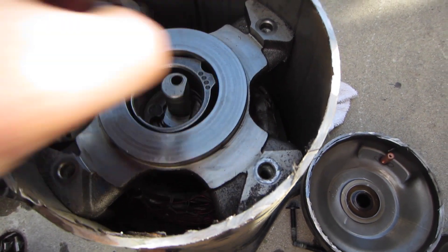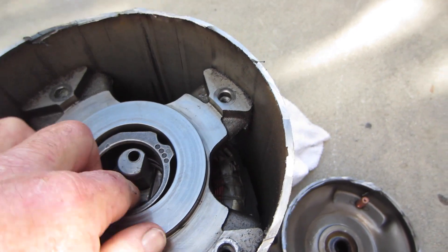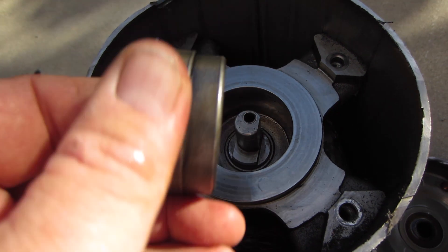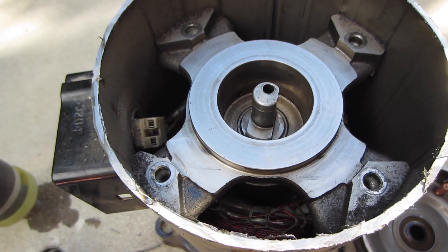This bearing has some wear — a little bit down in there. The rotation device looks okay. A little bit of wear here, not major. It looks actually really good.